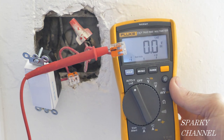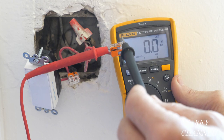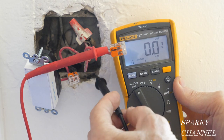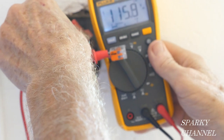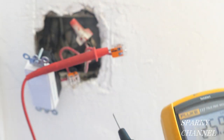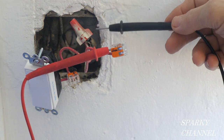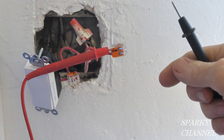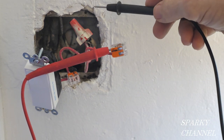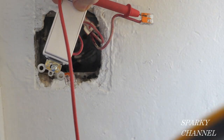Before I turn the circuit breaker off, I'm going to make one more test. I have the red lead hooked to the hot red wire and the black lead to the metal of the box — I have 116 volts AC. That tells me there's a ground coming behind this metal box. It's the old 1957 grounding method, and this will be grounded as long as I use self-grounding clips.